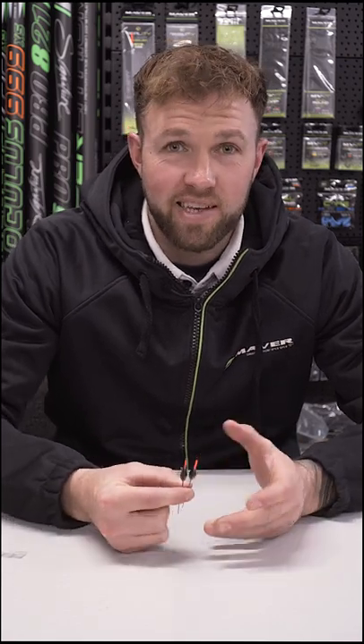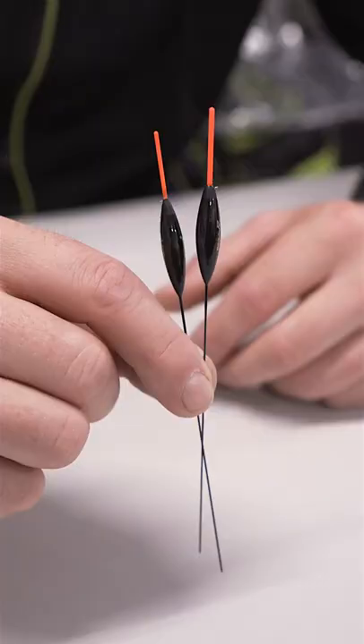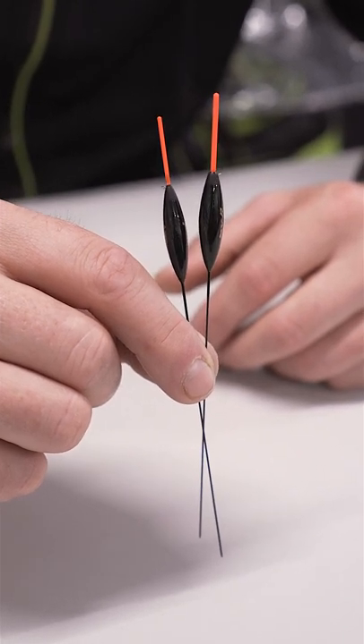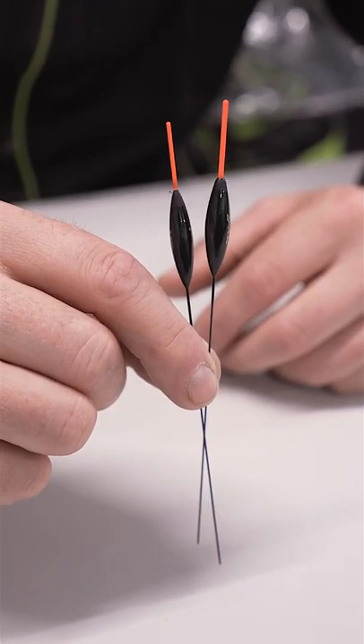Here at Maver we make an extensive range of pole floats, but a great little tip for you when choosing what pole float to use is to select the correct material of the stem.